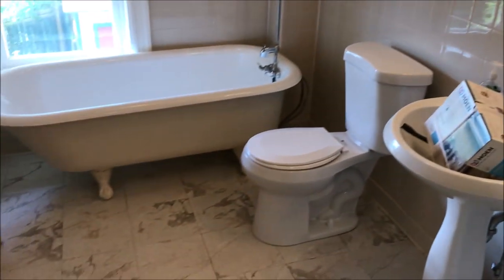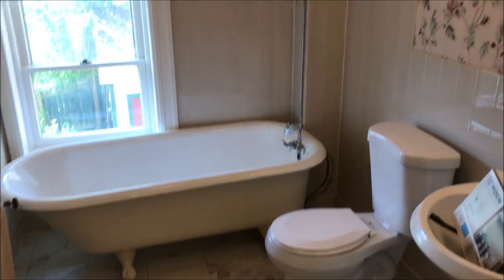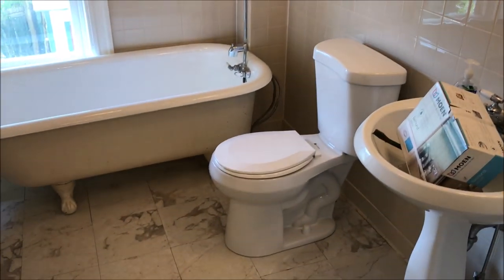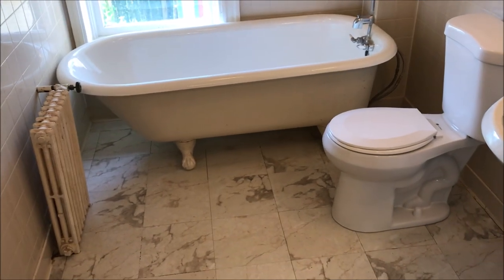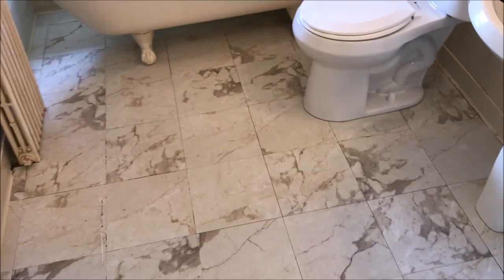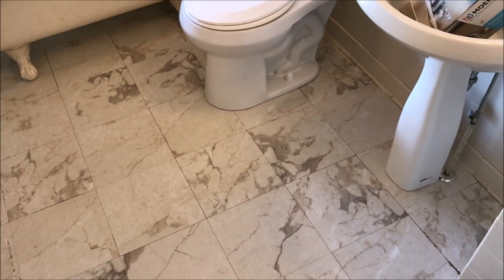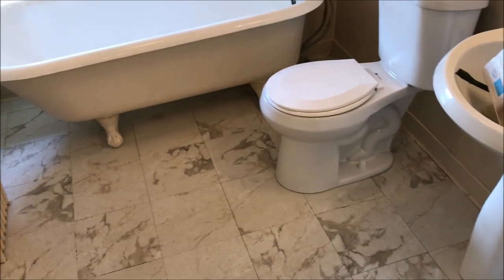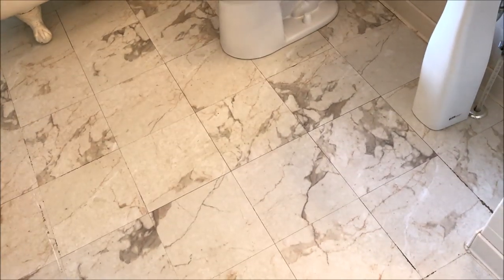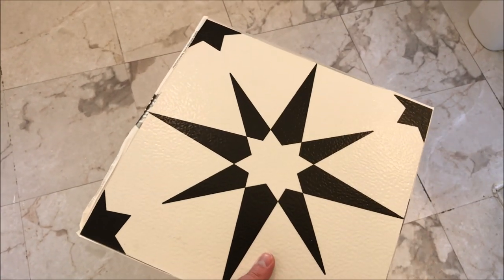This bathroom needs a little bit of work, but with some unique touches I think we can give it a nice updated look while still keeping with the vintage feel. Because of the cost of different projects around this house, we're doing this bathroom on a budget — choosing finishes that aren't as expensive to get the biggest impact and change in the space without spending a fortune. One of the things we're going to add is sticky tiles.